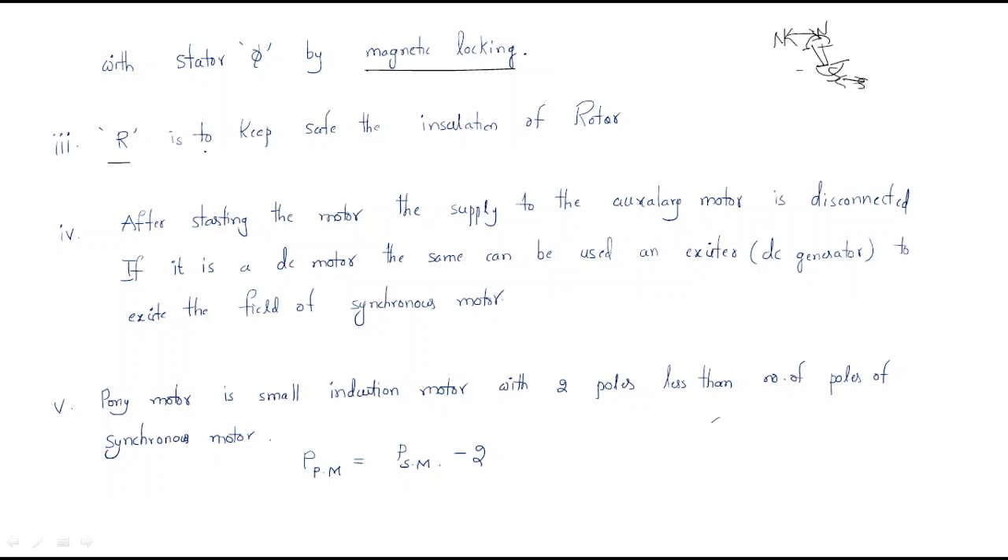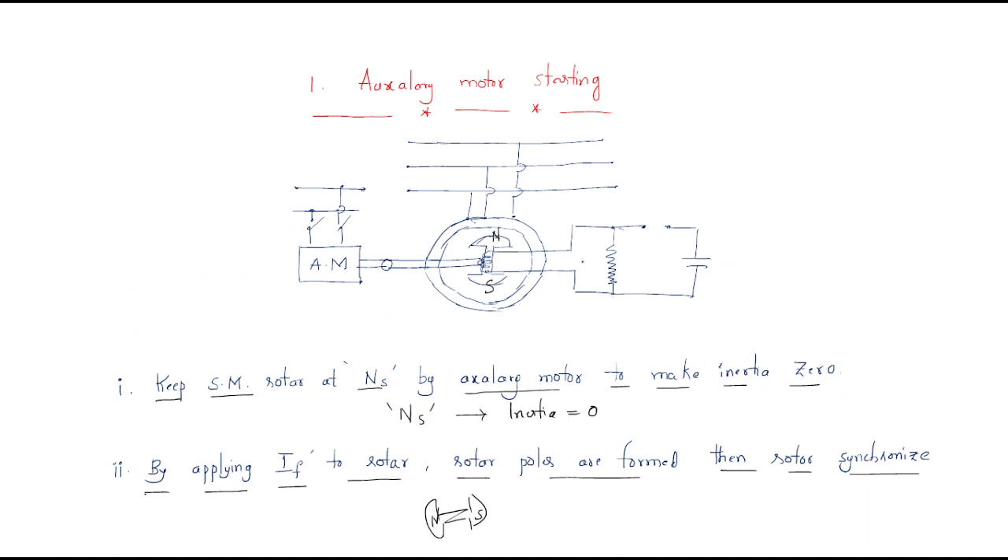R is used to keep safe — to save the insulation of the resistor. Just look at here: we have the resistor R, which is useful to keep the insulation in a safe position.